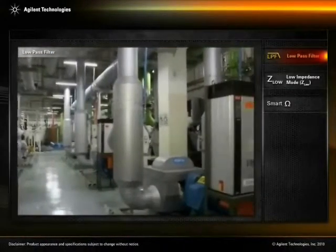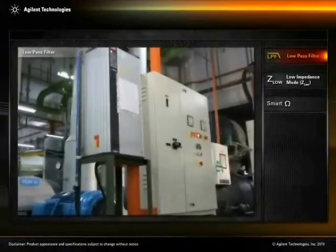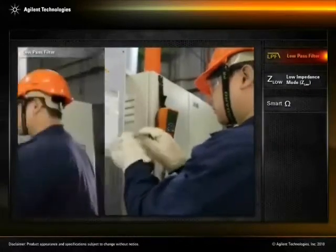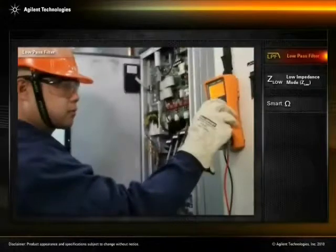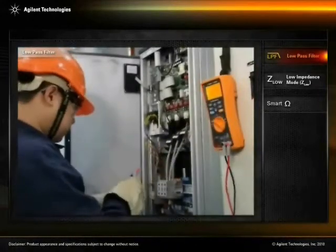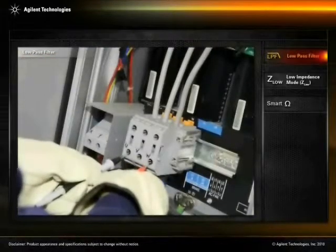To maintain the efficiency and productivity of a motor-driven system, technicians often perform routine servicing and repairs on the motors and on the Variable Frequency Drive, or VFD. The VFD is especially important because it controls the electrical motor's speed by regulating the frequency of electrical power supply.